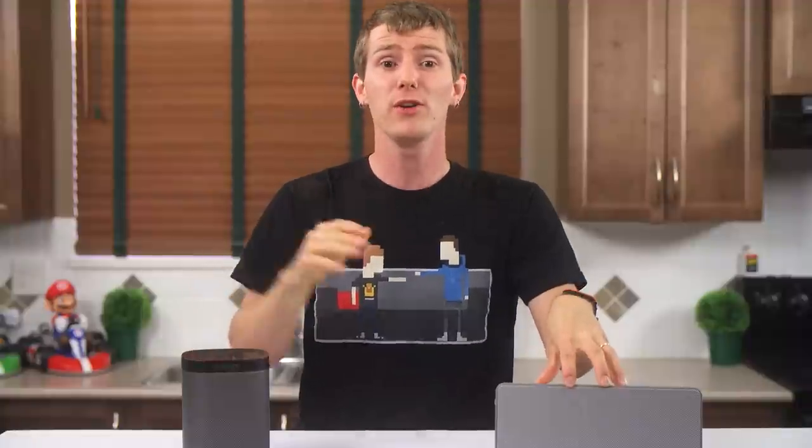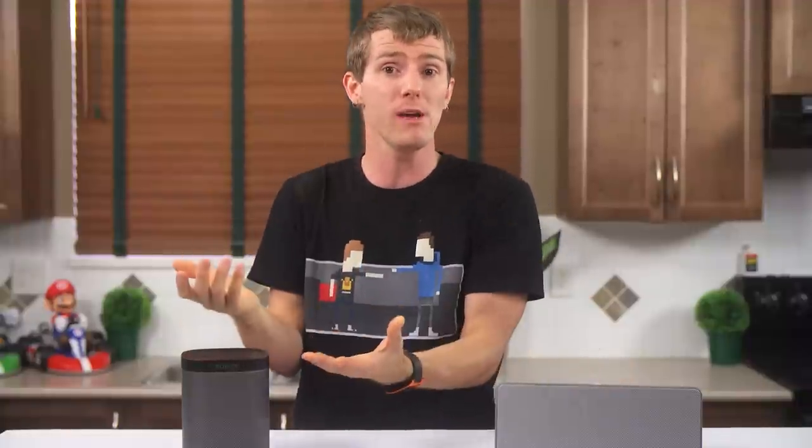Depending how you want to use it, you can make it so that when you get home, your music plays to greet you, and when you go out of range, it stops. Fantastic.